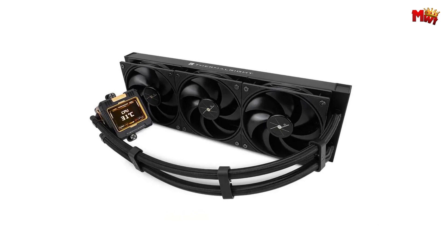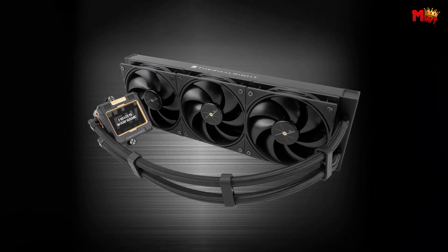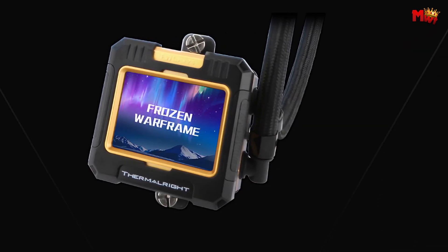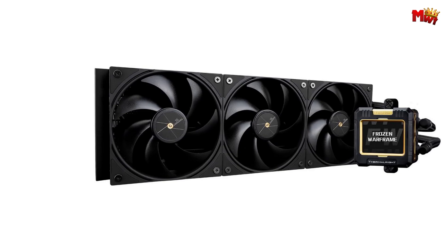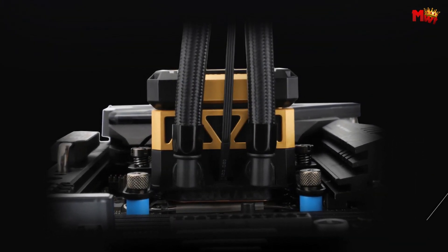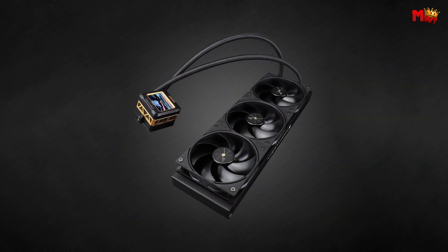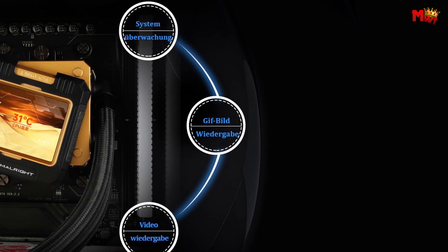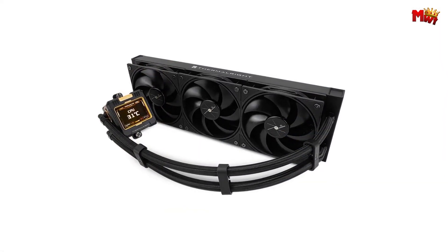For seamless installation, follow the detailed video guides or refer to the manual, and the support team is just a call away. The advanced water pump with its IPS LCD screen not only enhances heat absorption efficiency but also offers dynamic screen projection capabilities — it's innovation you can see and feel. The Thermal-Rite Frozen Warframe 360 boasts a robust radiator measuring 397x120x52mm, complemented by a powerful water pump operating at 3,000 RPM. With an operating noise of less than 23 dBA, it ensures your CPU stays cool and quiet even under heavy loads.